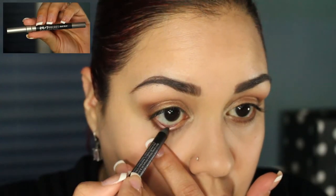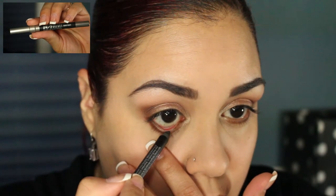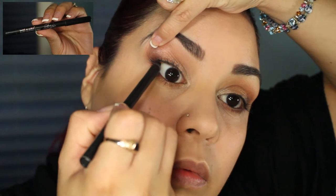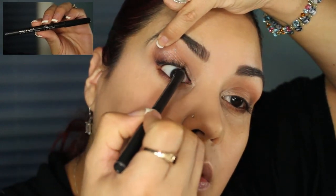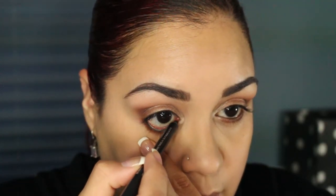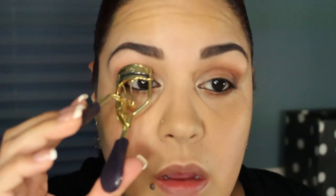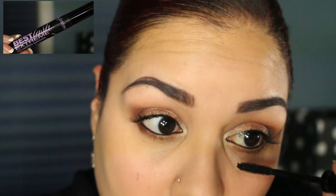I'm going to be taking my Urban Decay 24-7 Eyeliner in Black Velvet and placing that on my waterline. I'm also going to be tight lining with the Wet n Wild Fergie Collection Midnight Girl Eye Pencil and applying it on the waterline as well. For my lashes I will be using one of my favorite mascaras, the Jordana Best Lash Extreme — it just gives me the best volume and length.